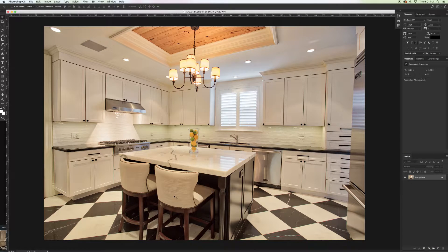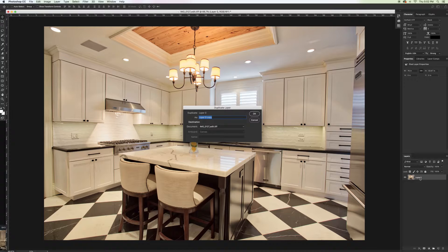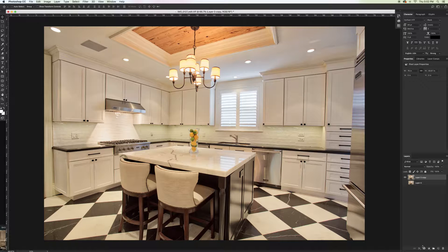So in Photoshop, here's the image. I'm going to go ahead and unlock the background, and I'm going to make a duplicate because I always like having a duplicate in case I need to refer to the original. Then we're going to go ahead and add a Hue and Saturation adjustment layer.